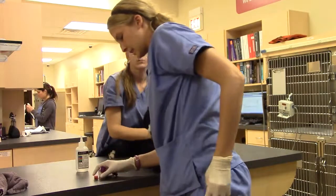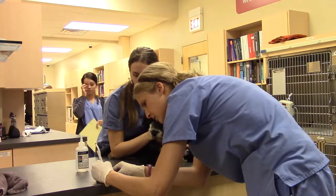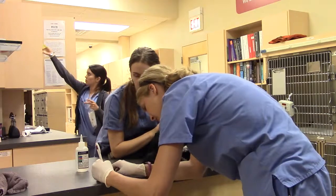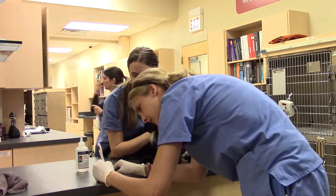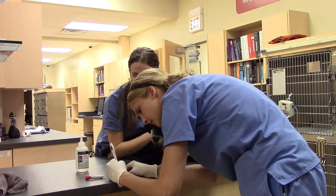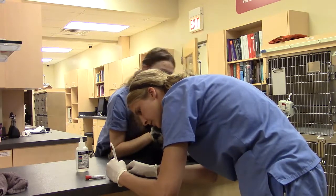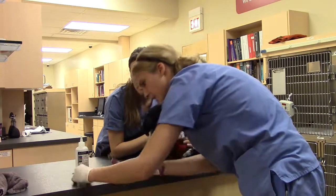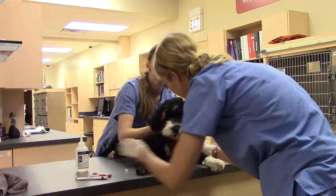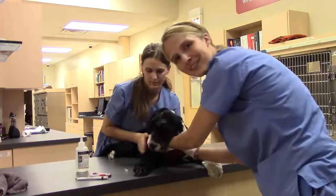And then we're going to label this with her name and the date for today — 6/7/17. Now that I have those both labeled, I'm going to go ahead and check her neck, make sure everything looks good. Which it does. And then we're all set.